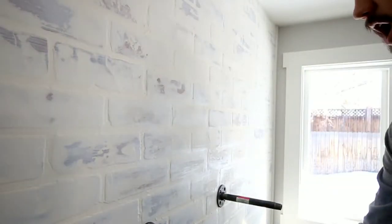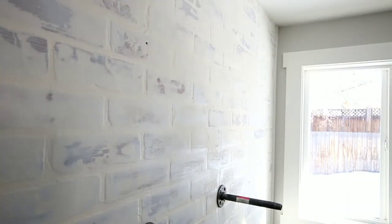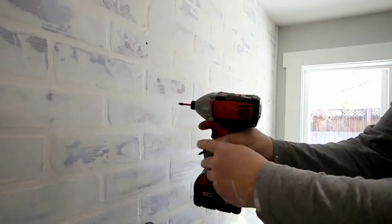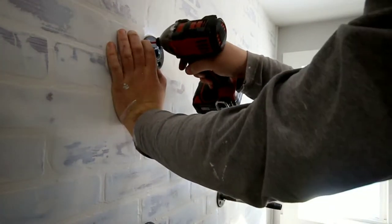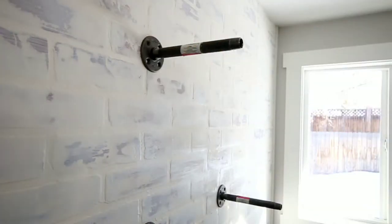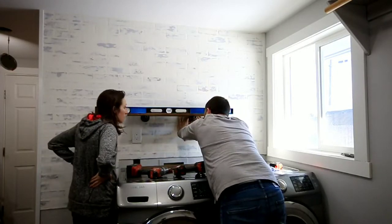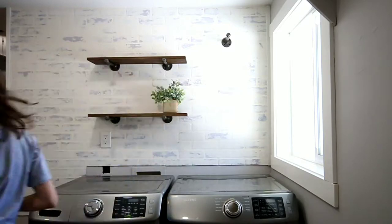The pieces of black steel we used to make the brackets were a flange, a piece of 8-inch pipe, and a cap for the front. You need to find where your studs are located in your wall, mark that, and then attach the flange into the stud. Then you just twist on the pipe and the front cap — really pretty easy. Set your wood on top of that, and make sure the second bracket is nice and level so that your wood is too.